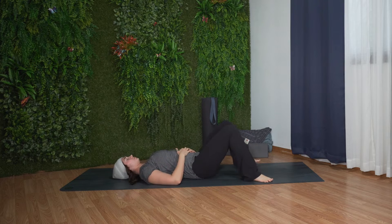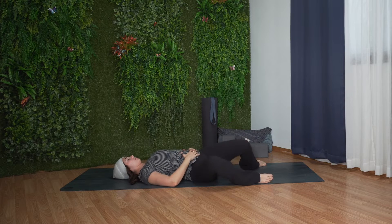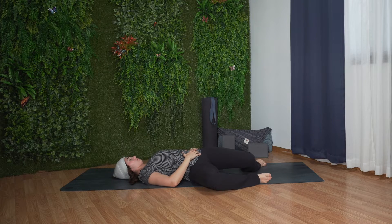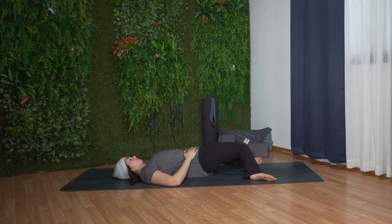Then we'll bend the knees and step the feet out mat distance apart. You may rest your hands alongside your body or on your lower belly. From here, slowly rock both knees side to side, massaging the low back, sacrum, and glutes.